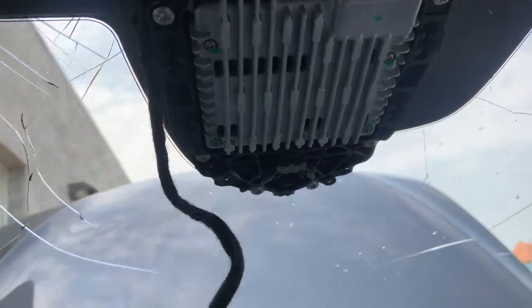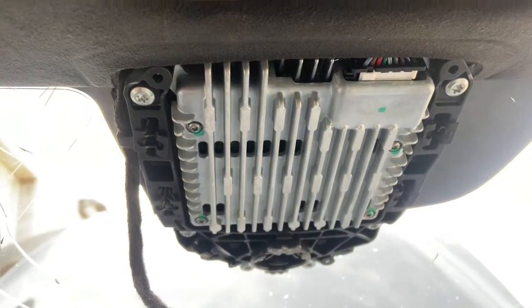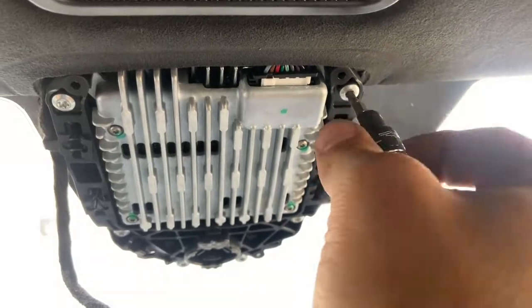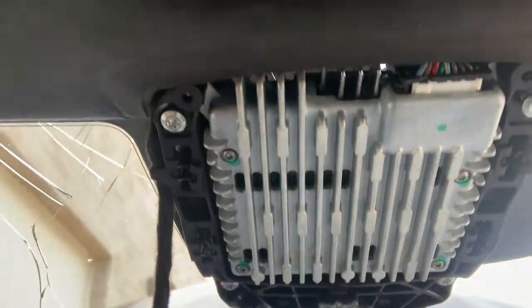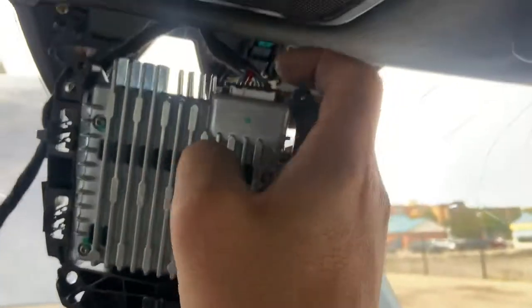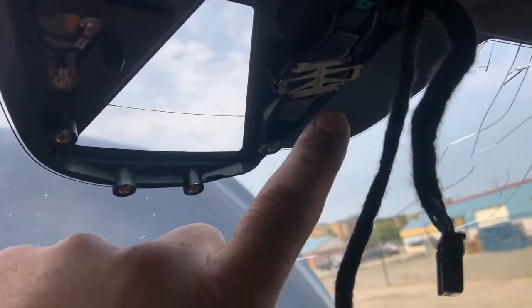Now we're left with the camera rain sensor. We have to get this off the windshield because we have to transfer it to the new one. There are some Torx bits here — just undo them and take all these screws out. There's one there, one there, there, there, there, there — just remove them and this should drop down. There's the camera. Now we want to unplug it — there's a little tab on the side, push that tab in and the plug will just pop out. One note: when you're doing all of this disconnection of any harnesses, make sure that you have the vehicle powered off.